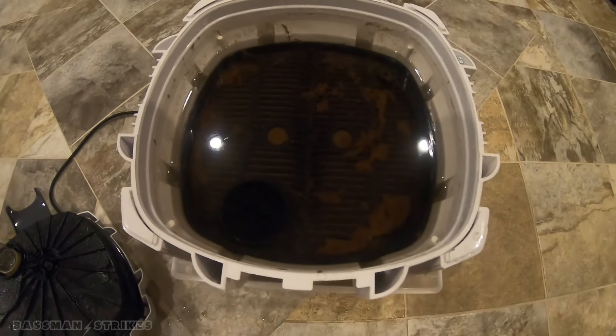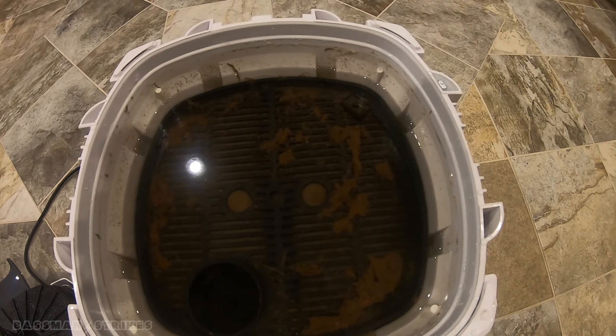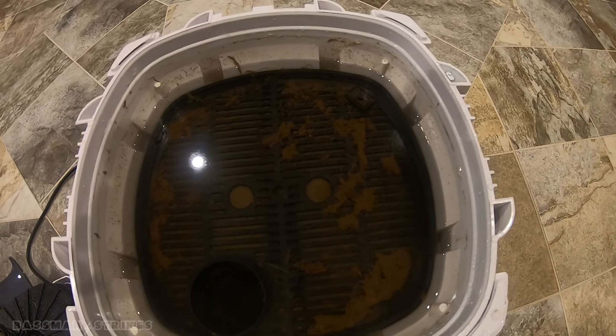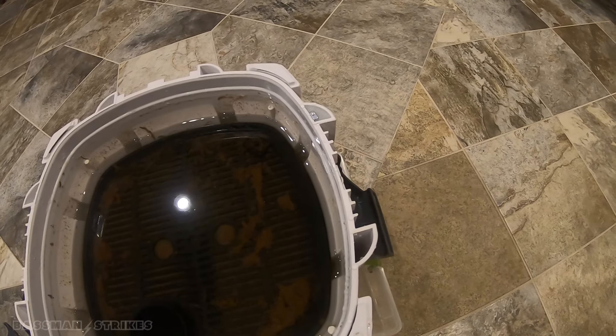But then we look in here — there's quite a bit of junk. So we're going to take the trays out. It's doing a pretty good job though; doesn't look like there's a whole lot of bypass, but maybe there is.